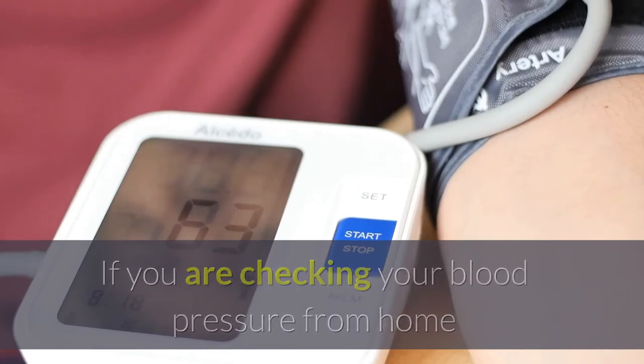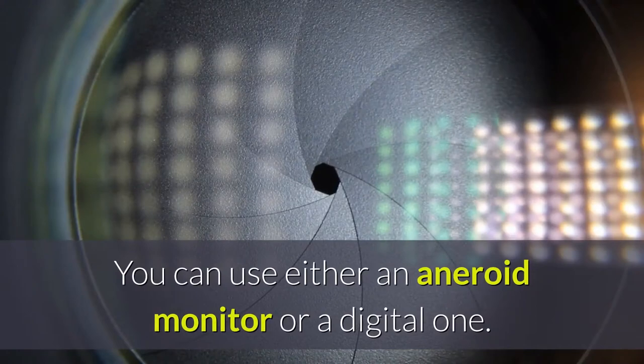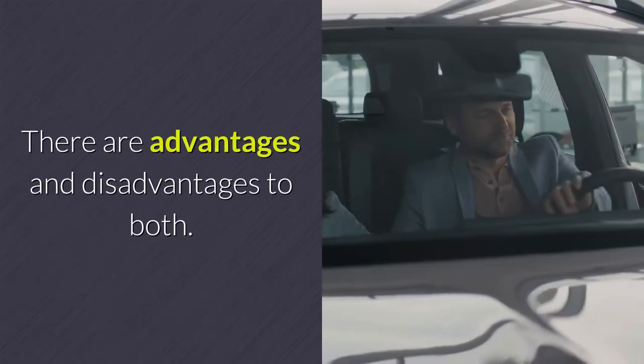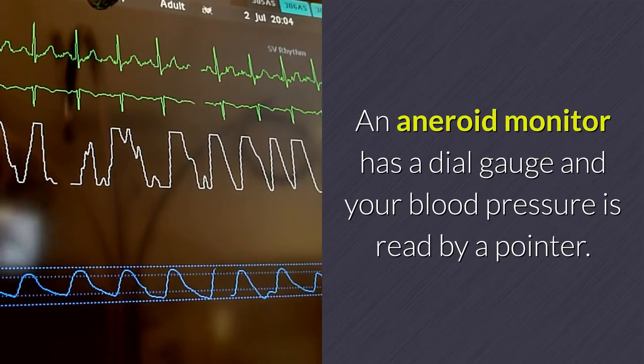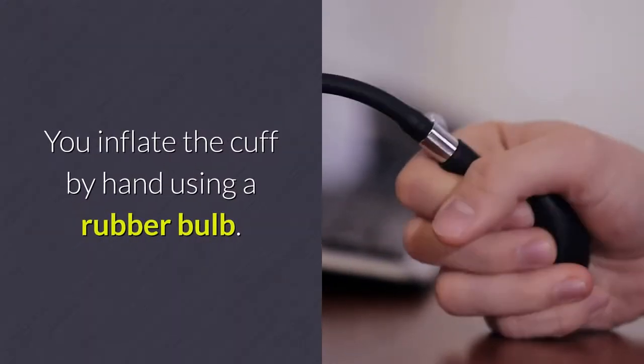If you are checking your blood pressure from home, you have the choice of choosing your own monitor. You can use either an aneroid monitor or a digital one. There are advantages and disadvantages to both. An aneroid monitor has a dial gauge and your blood pressure is read by a pointer. You inflate the cuff by hand using a rubber bulb.